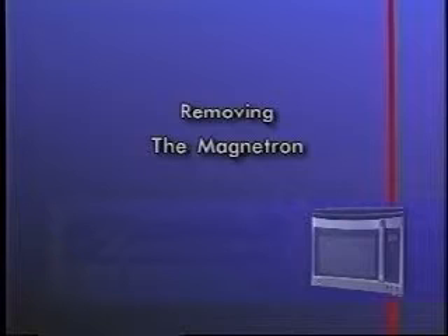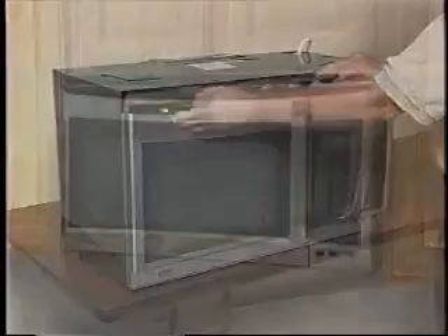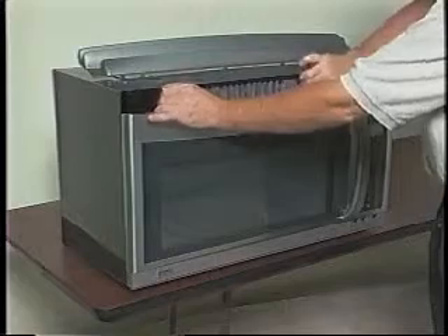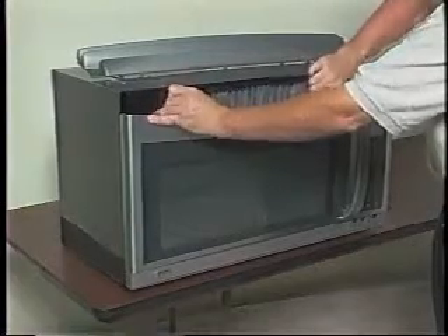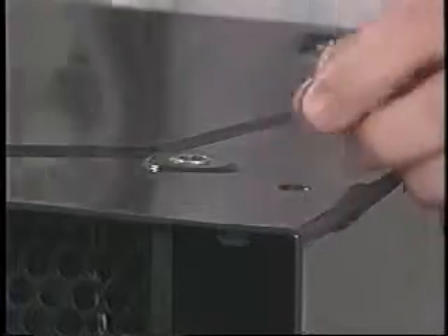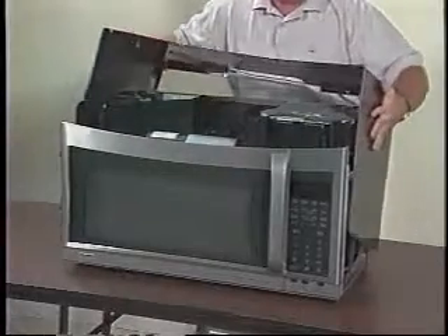Use the following procedure to remove the magnetron from the unit. Remove the microwave from its installation. Remove the air grill and the charcoal filter. Remove the top, bottom, and rear cabinet screws and remove the cabinet from the microwave.